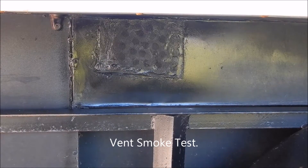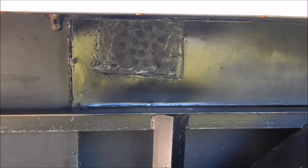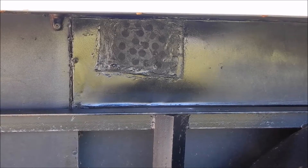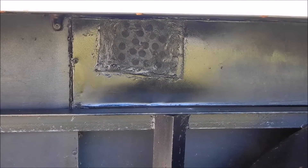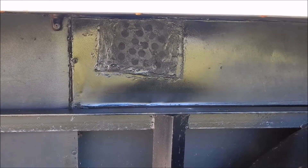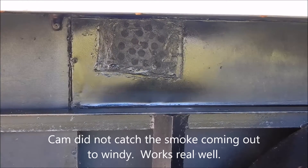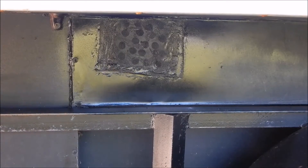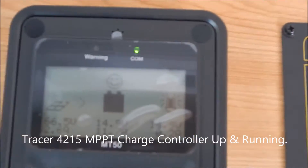This is the exhaust fan test for the battery bank. I've got a little cigar here — I'm going to blow some smoke in — it sucked right up. Windy as hell out here, but hopefully I caught that.